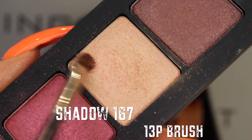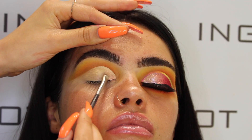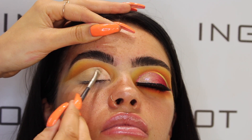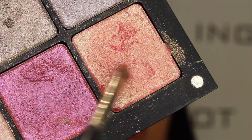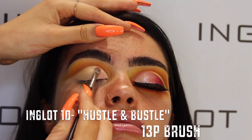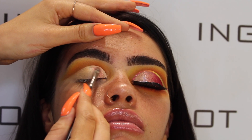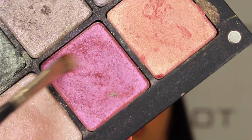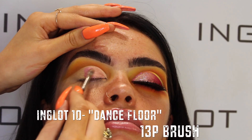I'm then starting off with shadow 167 from the Terry palette, which is the lightest shade, and just packing that onto the inner corner of the lid using my 13P brush. Then I grab a few shadows from the Inglot collection — shade Hustle and Bustle, which is a light shimmery pink with a nice glitter iridescent finish, and then shade Dance Floor, which is a nice hot pink.